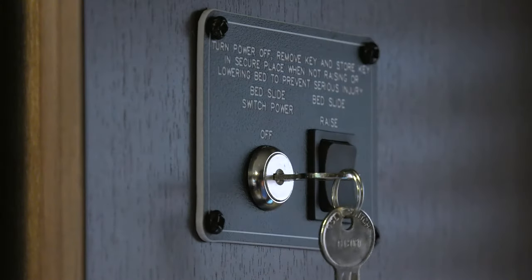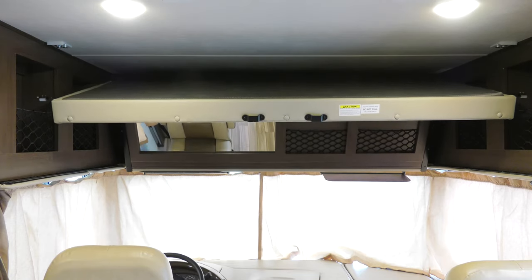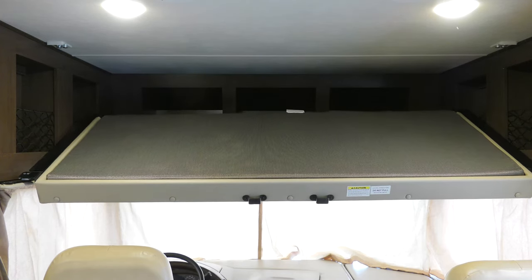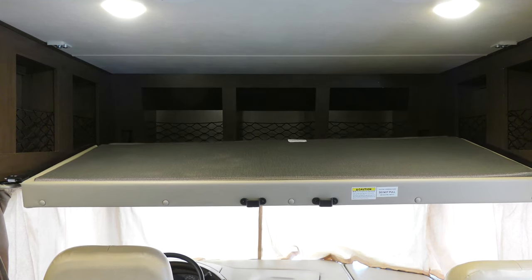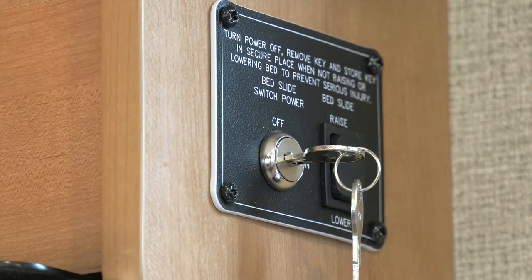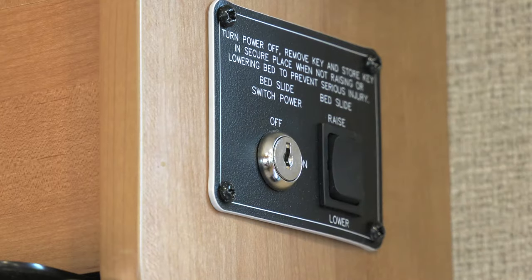Now you're ready to turn the key to on and simply press the button. Once the bed is down, hold the button two more seconds to sync the drive motors so the bed is level and the motors don't get out of whack. Once you have the bed lowered, turn the keys to the off position — you can take them out if you want. Now your ladder is ready to go in place.